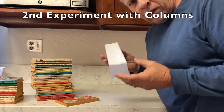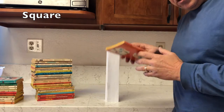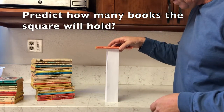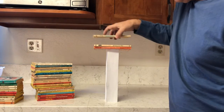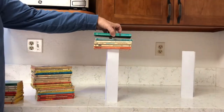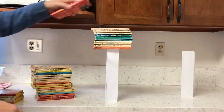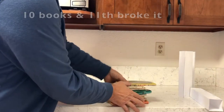The second experiment is with columns. We start with a square column and make a prediction on how many books it can support. In fast motion: 1, 2, 3, 4, 5, 6, 7, 8, 9, 10 — and the 11th book broke it. So the square column supported 10 books.